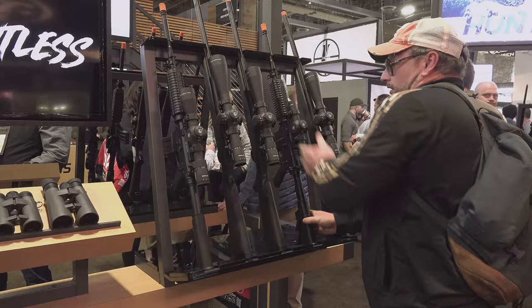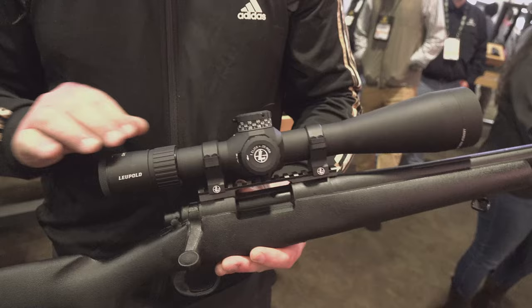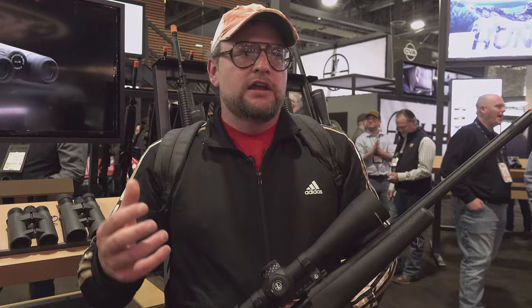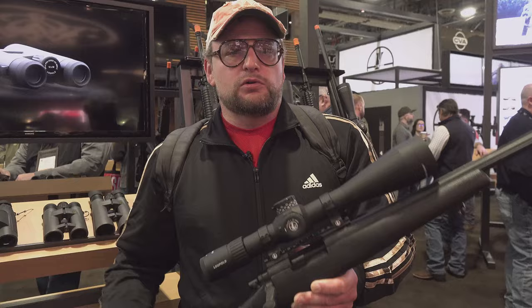This one is the LPVO, but they do have some higher magnification options here. This one is eight power — it's eight to 32 by 56, with a 34 millimeter tube. With optics like this, what they're really trying to cater to is your precision hunters, tactical shooters, or the person that wants to bridge the gap between a hunting rifle that they might have to take a longer shot with and a person who might use their hunting rifle in a tactical environment as well — like a dual purpose rifle.